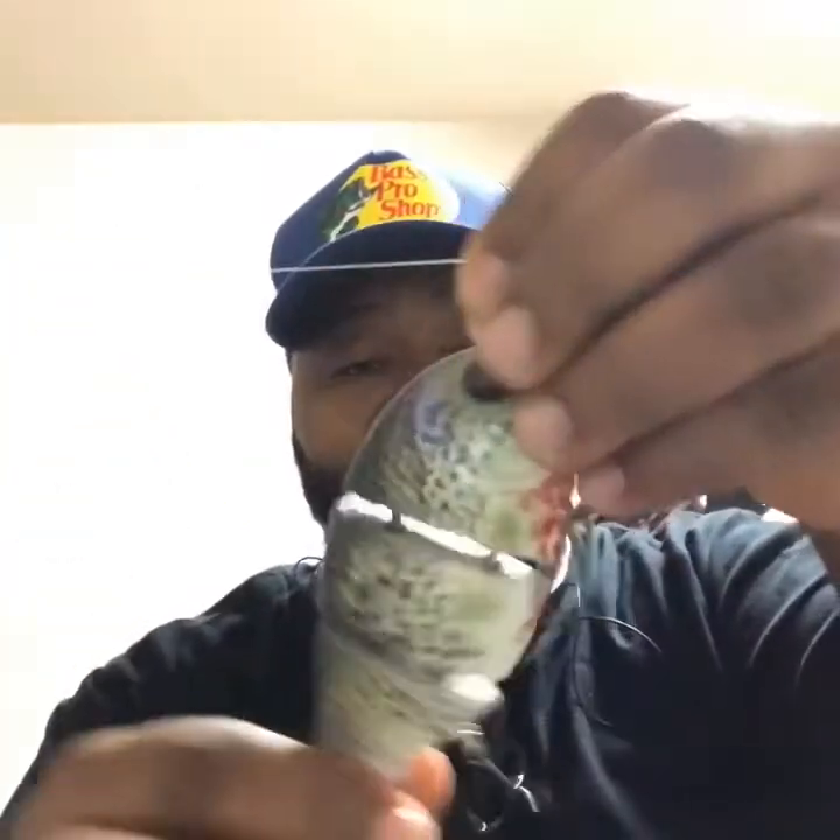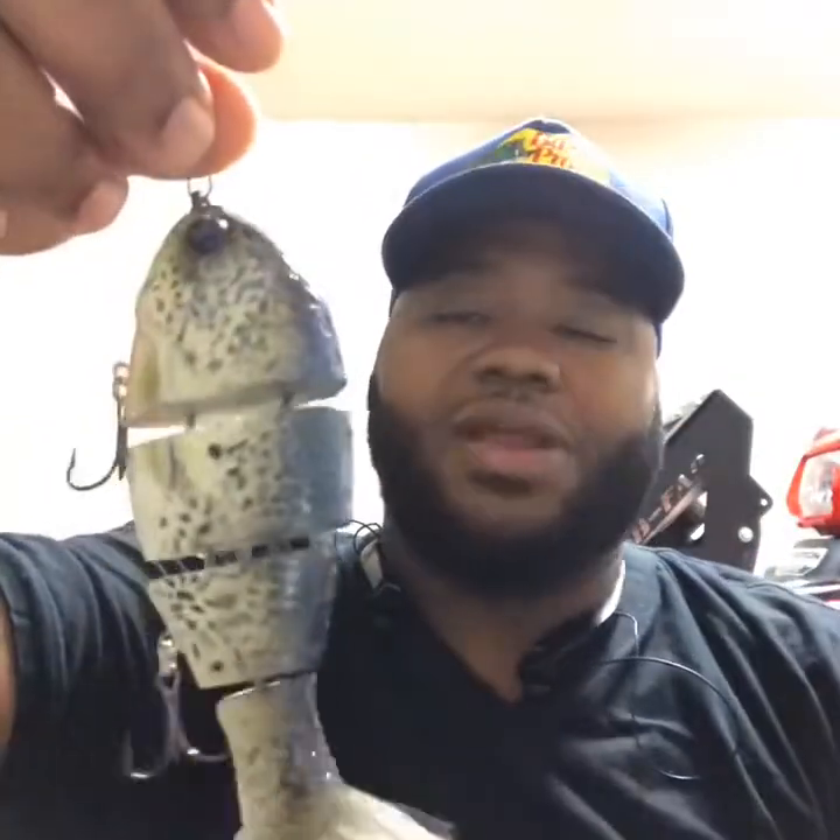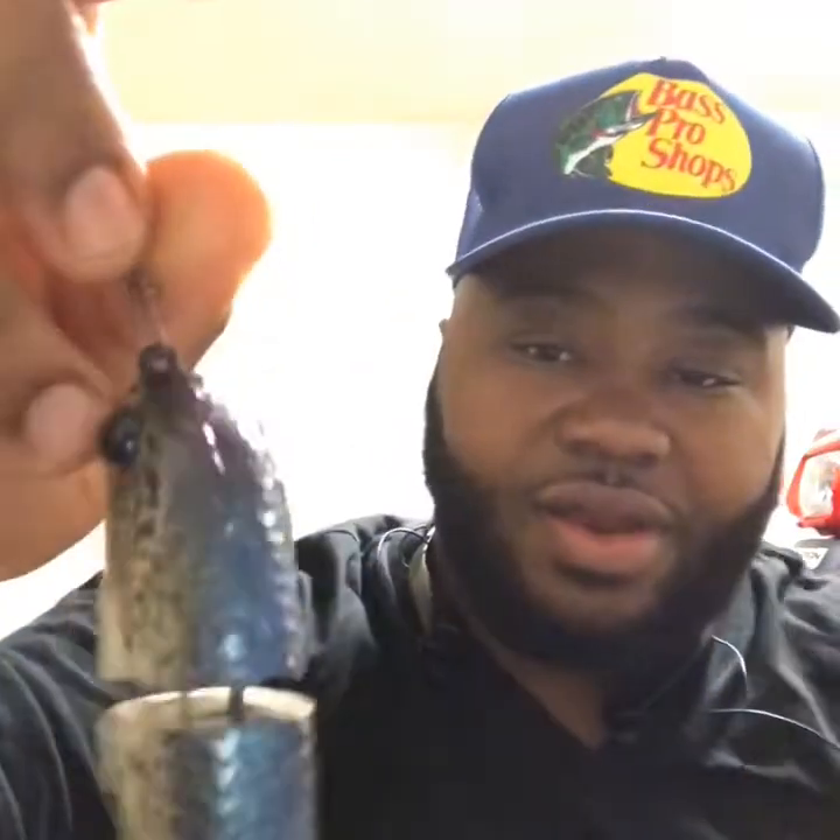I also have a Bullgill that I recently got painted, along with the Bullshad, in a crappie colorway. I call it the 'Bleeding Crapper' because I've never seen anybody with a little red splatter underneath the bottom that looks like blood. I like it a lot — it's different. I don't even think anybody on YouTube has this pattern. I'm proud of being the first. That's Phil who painted this at GetBitCustoms — you can follow him on Instagram. I'm going to leave a link for everything related to getting these baits painted and where I bought them from.